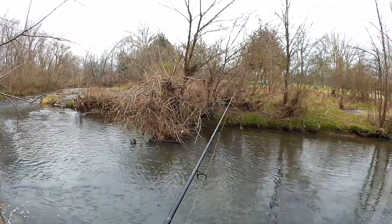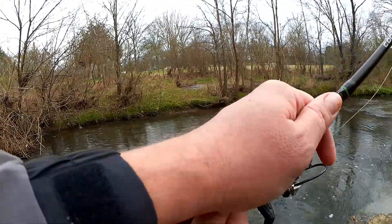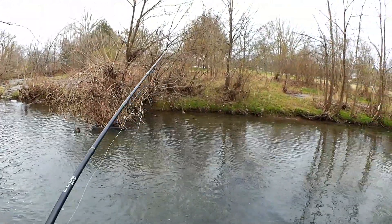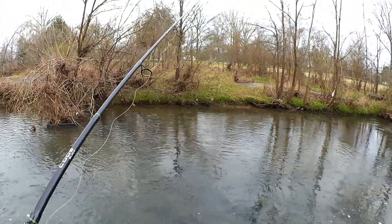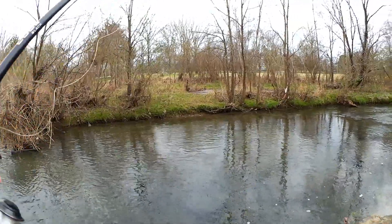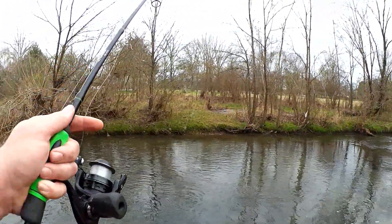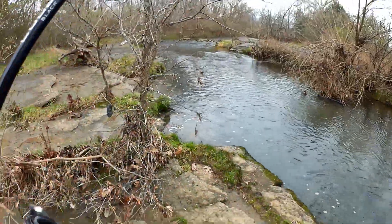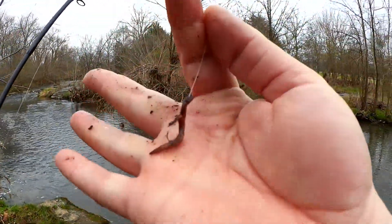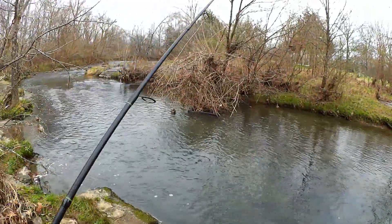Alright, let's see if we can get another one. Oh, I had a bite. Dang it! I had a bite. Missed him. There we go, flung into the trees behind me but I still got the bait, let's keep going.